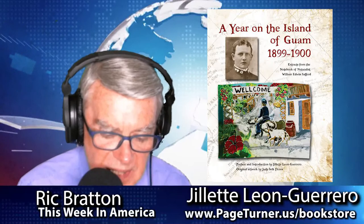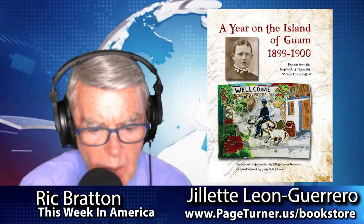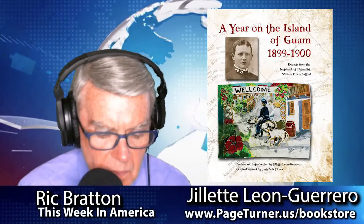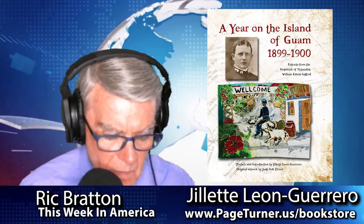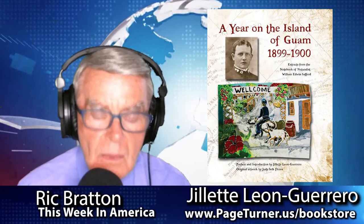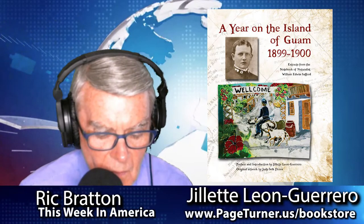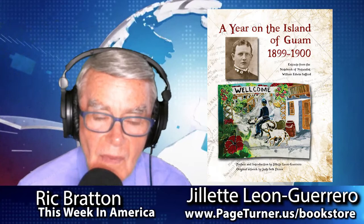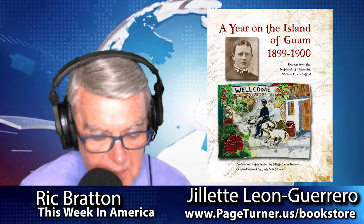When you read Safford's writing, you get a feel for his character. He was really the type of person I admire — a Renaissance man. He spoke several languages, and he was very open in his way of thinking. He came to Guam and embraced the people and the culture and made really good friends. I've always said that if there was anybody I could meet by going back in time, it would be him.